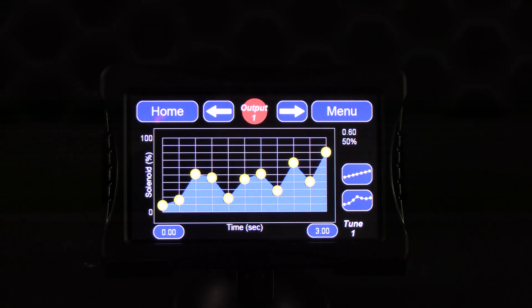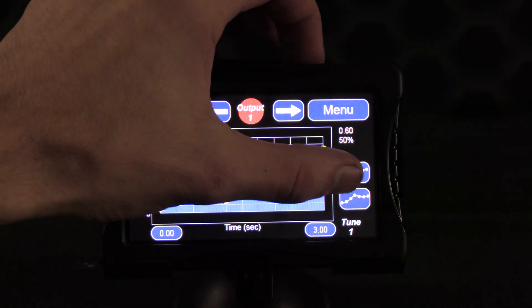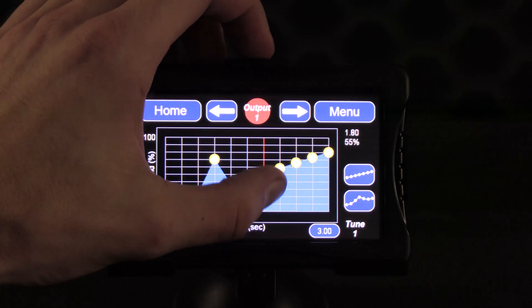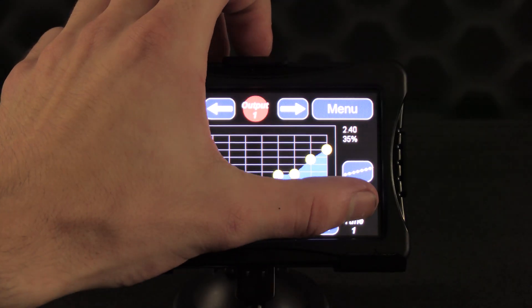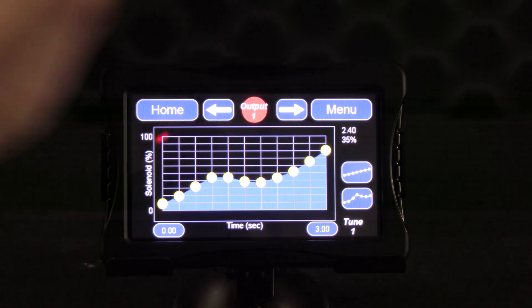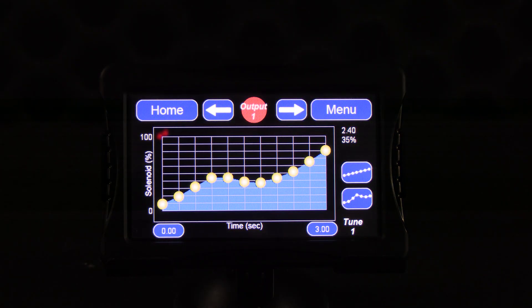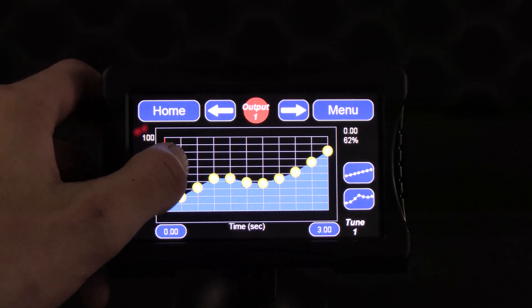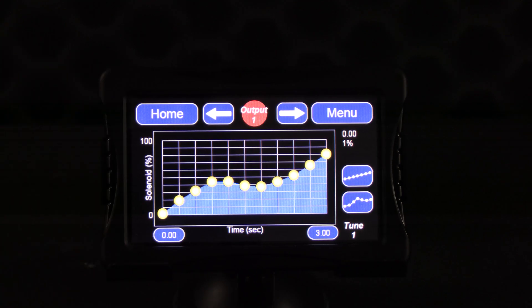The two buttons in the bottom right of the screen will help you tune your ramp. The top button will reset it to a straight line between the start dot and the final dot on your ramp. The bottom button will smooth out the ramp if you have peaks and valleys — the more you press it, the more it smooths out. You can make adjustments to the amount of nitrous flow for any of the eleven points on the ramp by simply dragging the dot up or down. Zero percent nitrous flow is at the bottom and 100% is at the top.